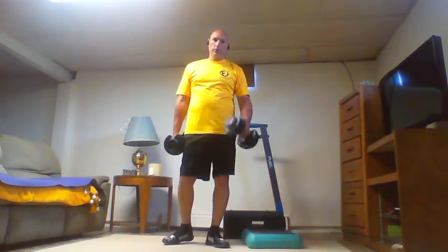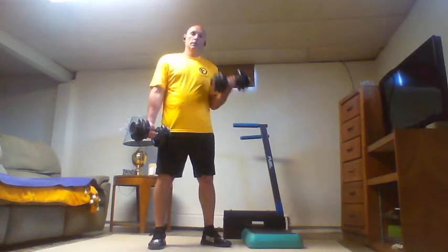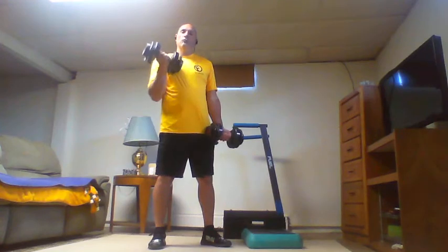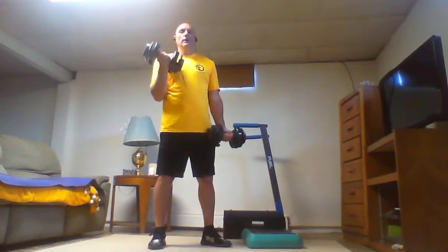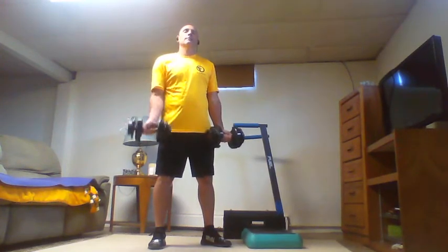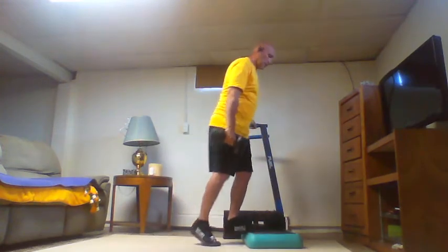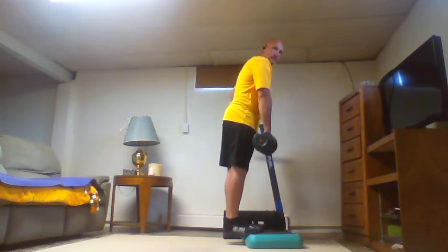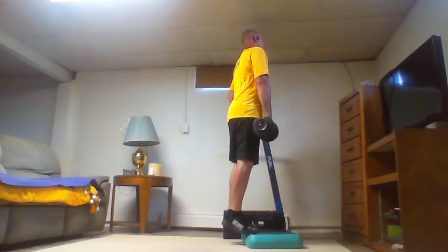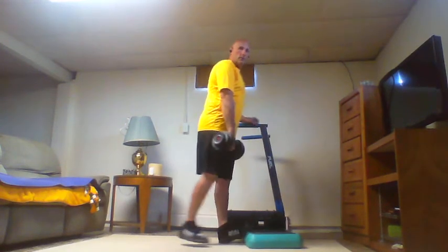Eight curls — last ladder of this superset. One through eight each arm, then eight calf raises. Take a break.